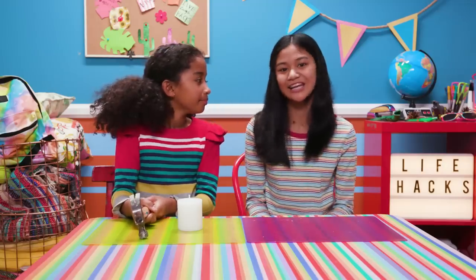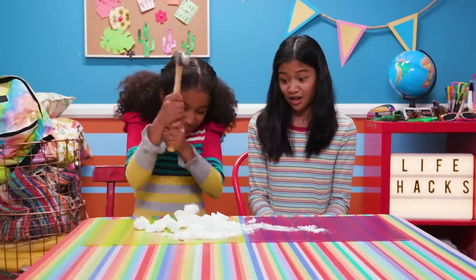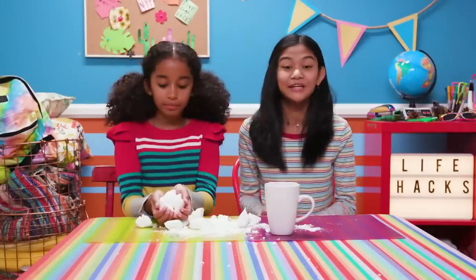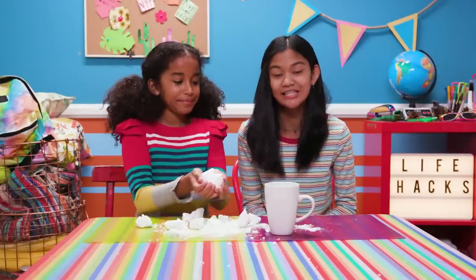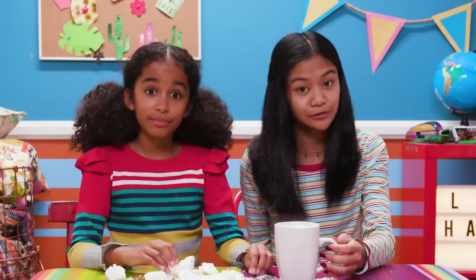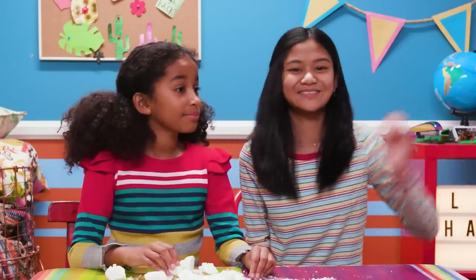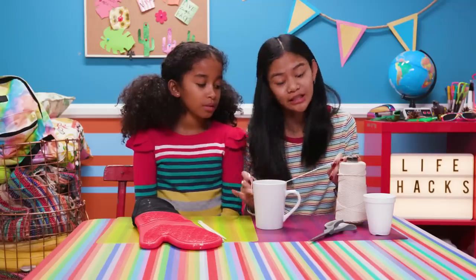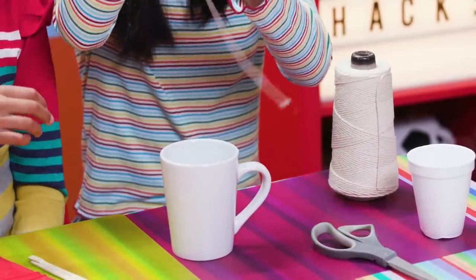Take a hammer and break the candle into pieces. Hi-yah! Good job! Put a handful of pieces into the mug and microwave it for a couple of minutes until the wax melts. We'll have an adult microwave it because it gets really hot. The white wax is totally melted, so I'm going to cut a piece of string that's about 12 inches long and dip it into the wax to make a wick.